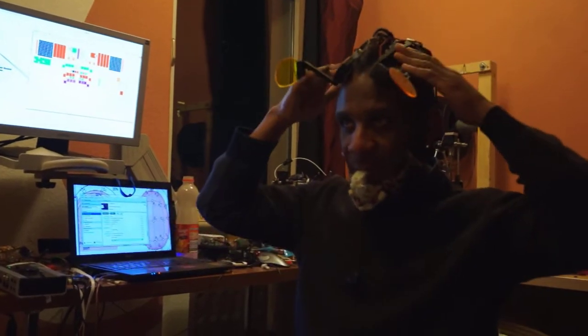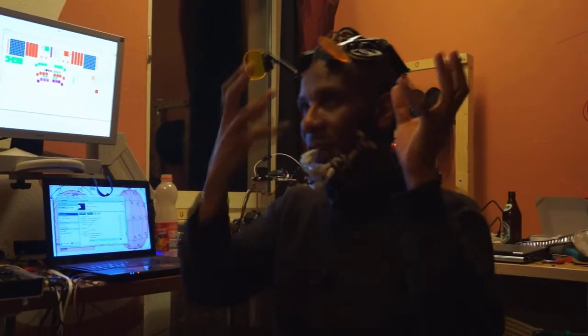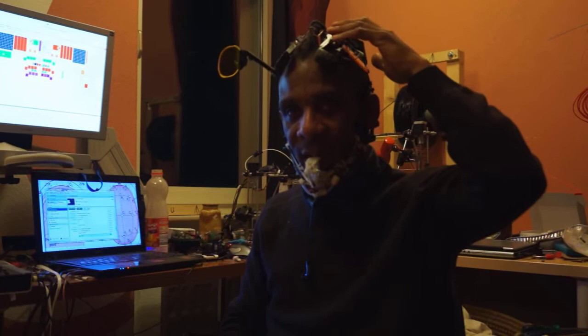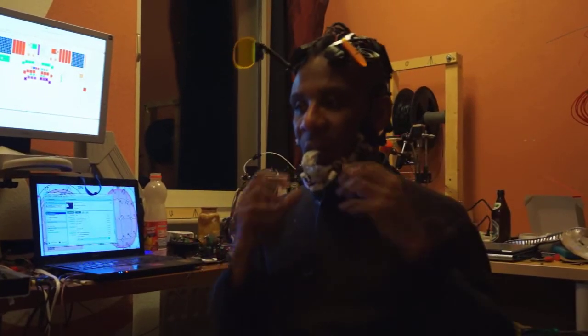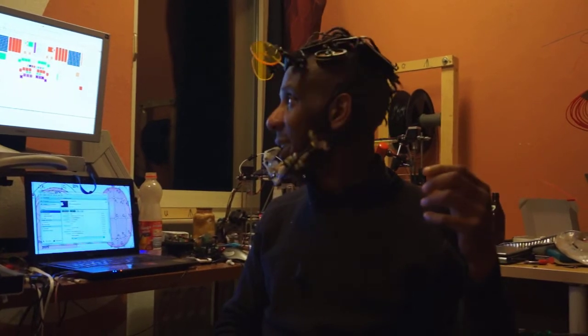What it does is that it sends a positive current into either here to here or here to here. The current basically — your head completes the circuit and it depolarizes the neurons in that area, making them more open to plasticity, easier to learn things, more working memory, things like that.